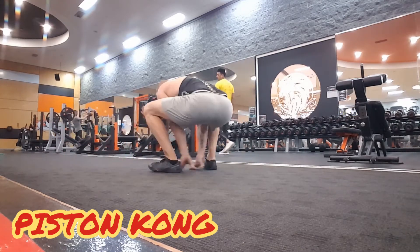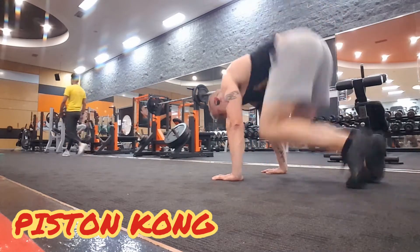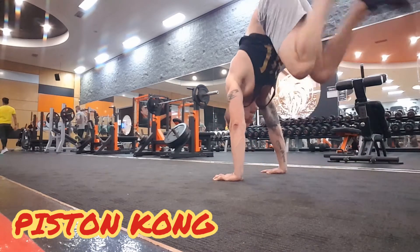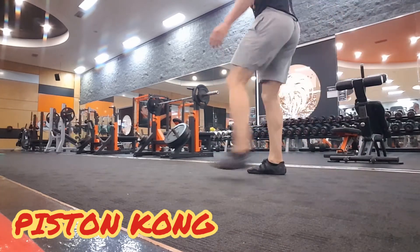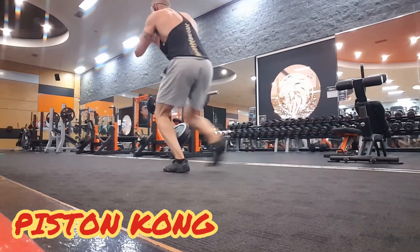Reverse Kongs here. Dying — absolutely dying. Low impact, believe it or not, a lot less than your super heavy lifts.